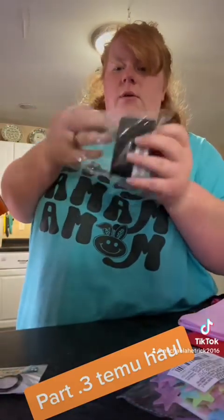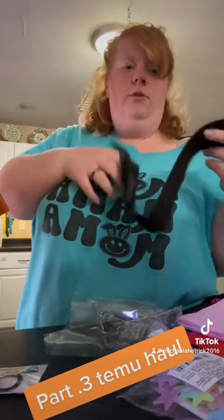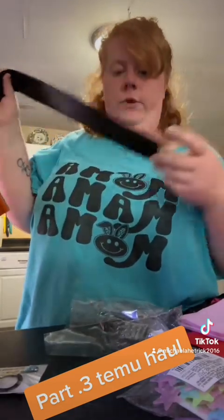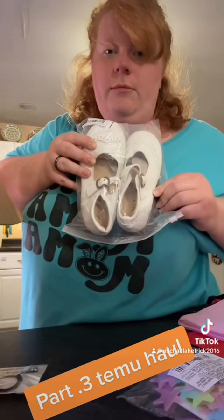This is part three of my cleaning up. I got these to go on the sides and my clothes. There's two, there's another one somewhere. I got these shoes for summer because you need a white dress shoe.